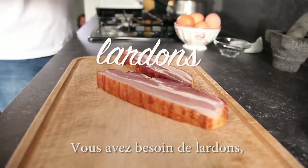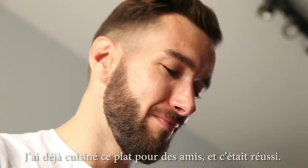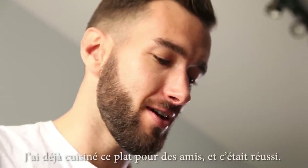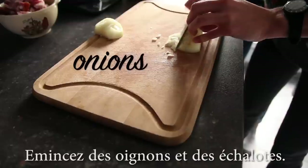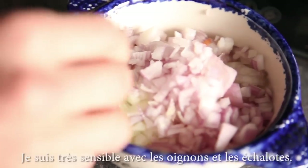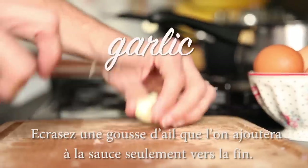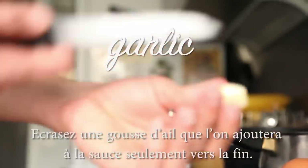First, let's prep. You'll need lardons, which is basically thick-cut bacon. Cut up onions and shallots — I'm really sensitive about onions and shallots. Or maybe I'm just sensitive because I'm French. Smash some garlic, which we'll throw in towards the end.